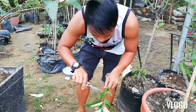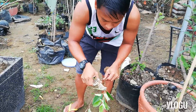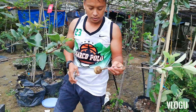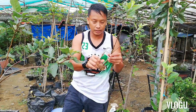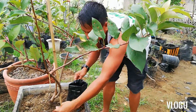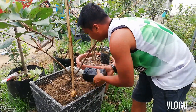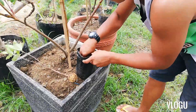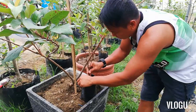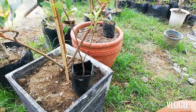Okay, bago tayong tanim na apple na pinaugat. Tara, tanim natin. At transfer natin itong ating bagong lipat na mansanas dito sa ating seedlings bag. Ganun lang kasimple magpabuhay ng ating apple.